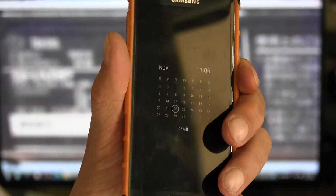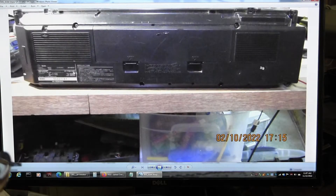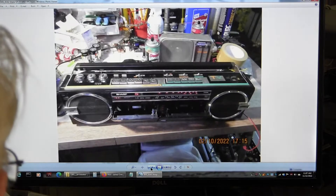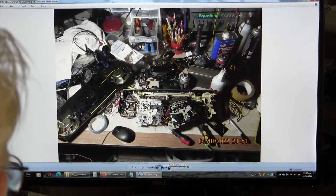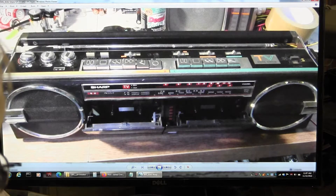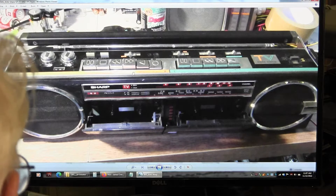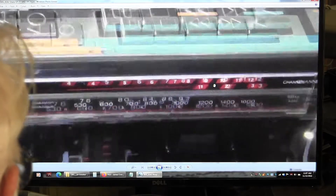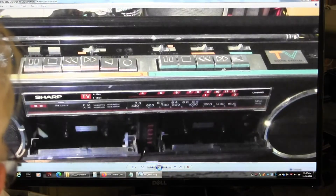Today is November 22, 2022. I started to work on this radio here, which is a Sharp QT-77 Mark 2 Black. Back in October 2022 — that was the last picture I took. Bottom line is that the recording deck works, but the playback deck does not work.